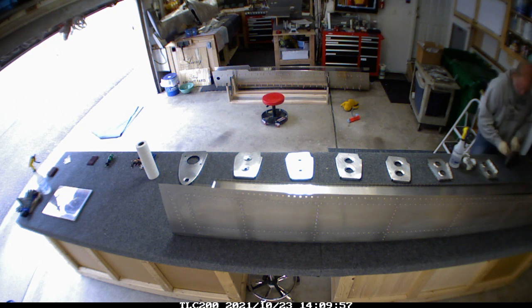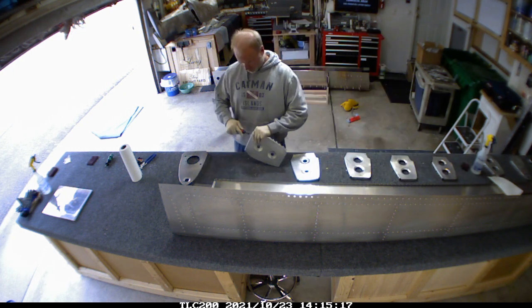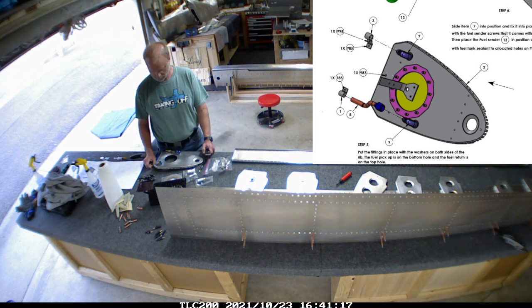After getting all the clear drilling done, it was time to clean up all the parts and get them prepped. I did find a couple of other areas where I needed to deburr a little bit more because my hands were more directly on the center pieces. I don't think it mattered too much, but I cleaned it up.